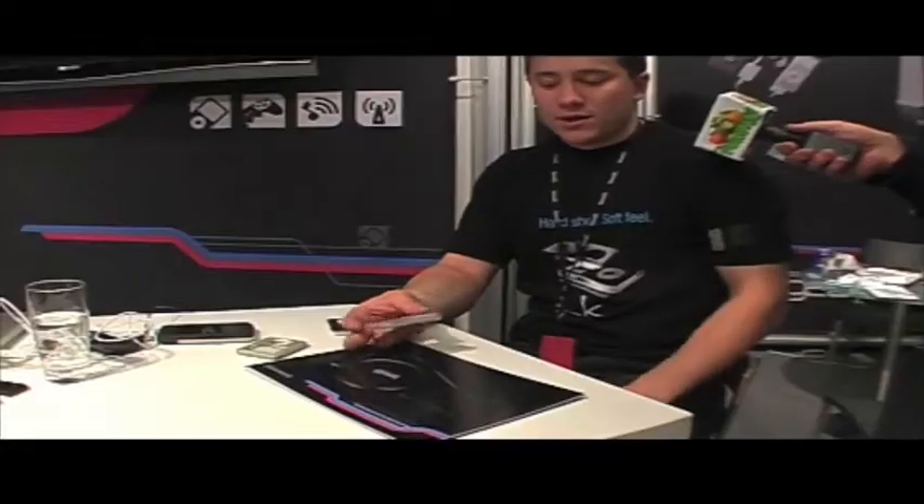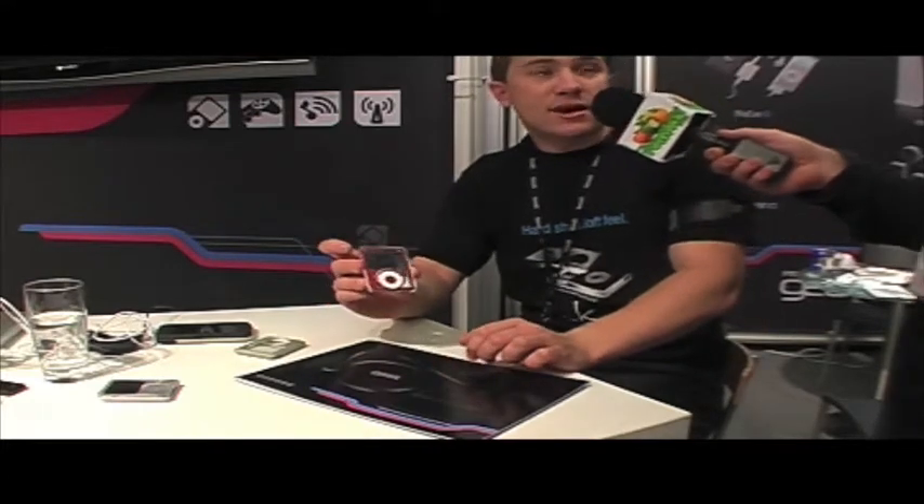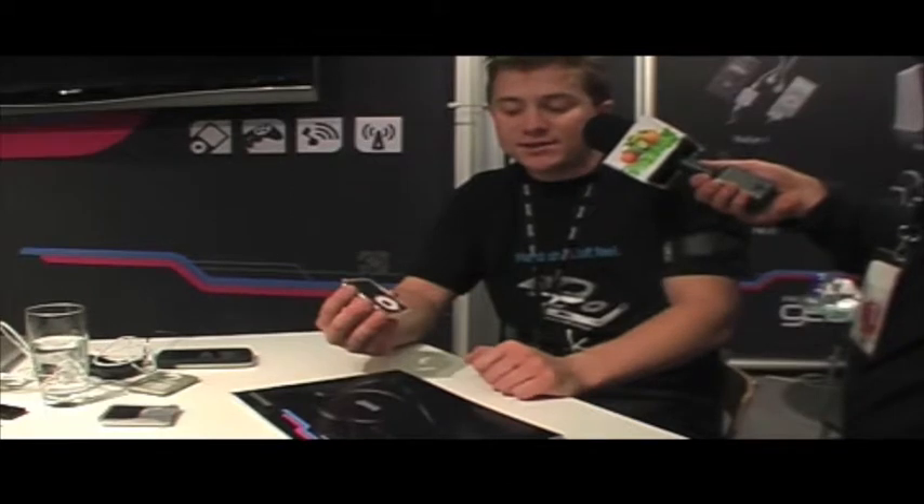For the new iPod Nano, we have four different cases available here today. So if you need a case for your new Nano — Gear 4. This is a cool little case, it comes in black or white, it's called the Jumpsuit Shield. Now this has been the most popular case at the show so far today. It's called the Icebox — nice and simple.